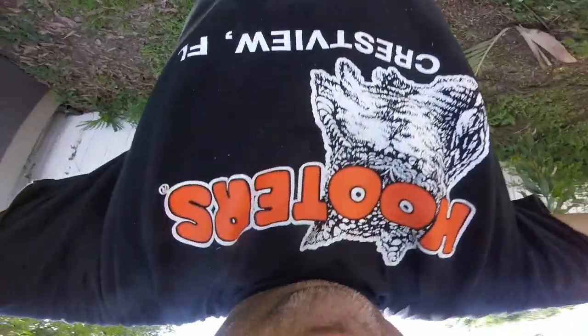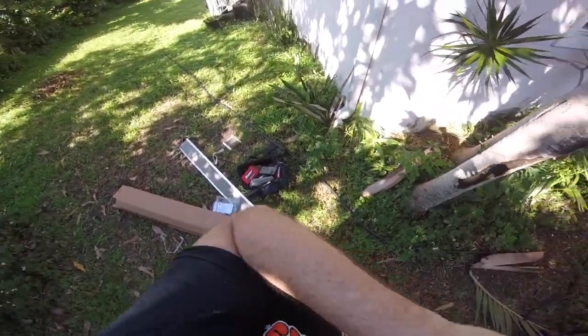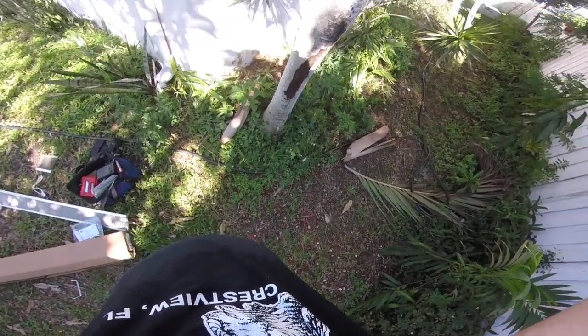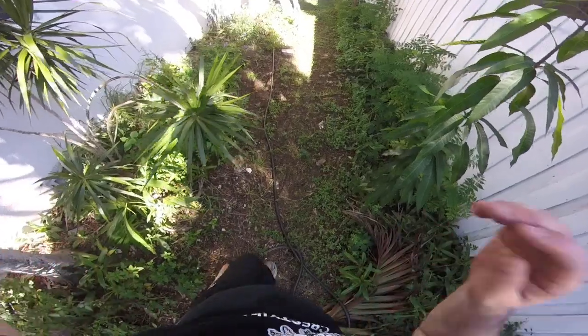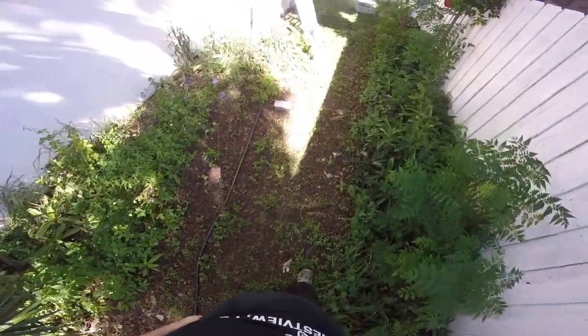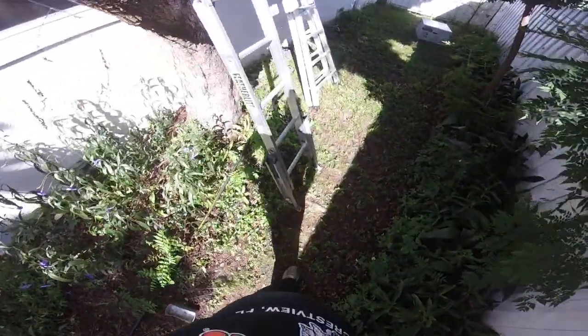Hey guys, my faithful followers — sorry for the Blair Witch thing, I'm only operating one hand here. This is the GoPro version of what I'm doing; it gives you a little bit more accurate and hopefully a better view as to what I'm actually working on and how the project is going.